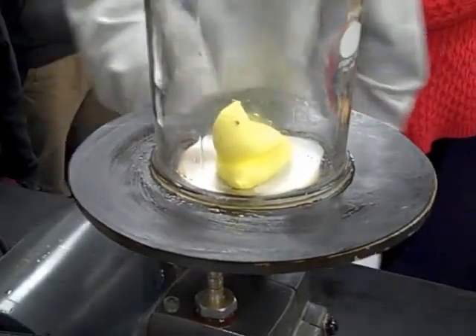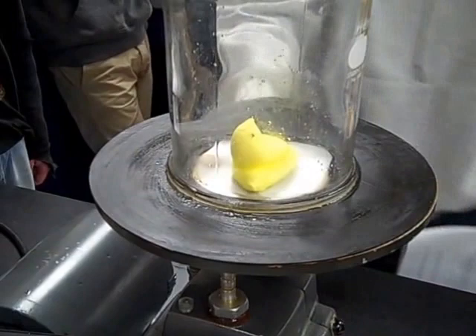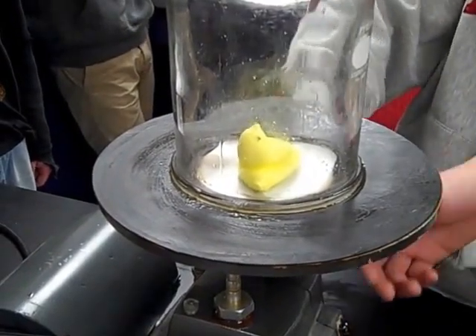Alright, now go ahead and turn that off and open the seal. Open the seal. I'm working on it, Morris. There we go.